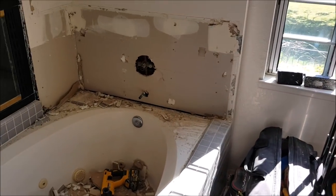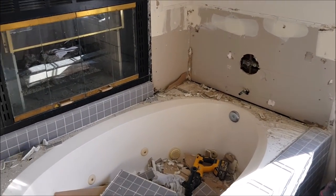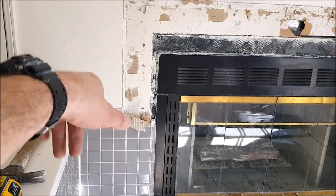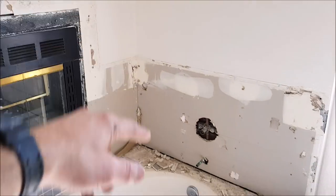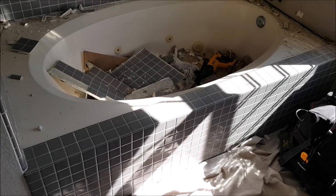This will be a Schluter 100% waterproof shower. Here is the tub surround — we've already started to demo. Again, builder's grade, easy demo, comes off the drywall without a problem. We are going to install large format tile up and over this fireplace and trim it out with Jolly by Schluter. Bath and Shower Tile Ideas episode 29 — let's show you some progress video clips.